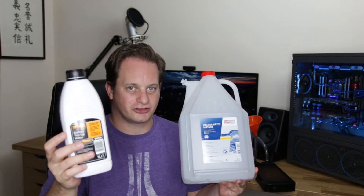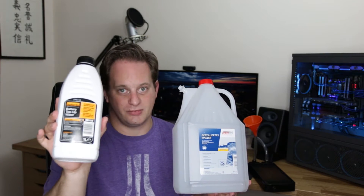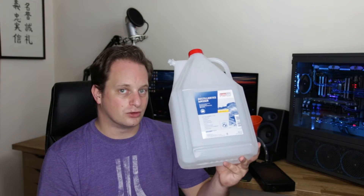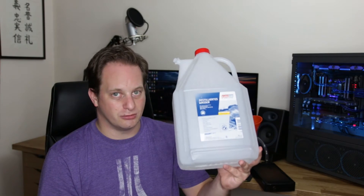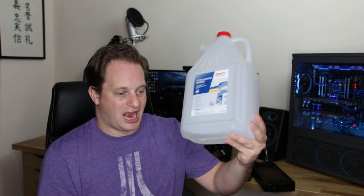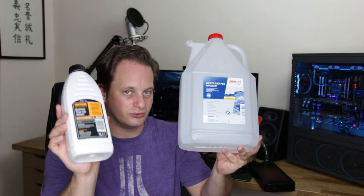You're also going to need some distilled water. Distilled water is subtly but fundamentally different from deionized water — it's quite an important distinction. Deionized water is about the electrical properties of the water. Distilled water has had all impurities removed, and that is what we're after. We don't want any algae growing in the loop or any gunk clogging it up, so distilled water is what you need — not deionized water.